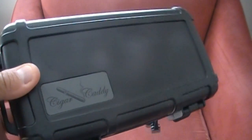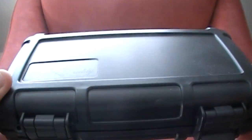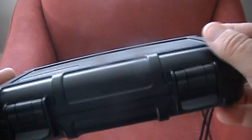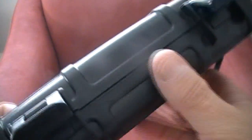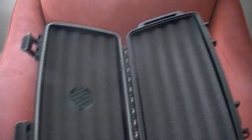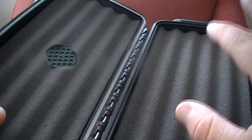Here we have the Cigar Caddy Travel Humidor. This cigar humidor has a nice hard surface on it so your cigars will stay well protected. It's got clasps on the side that you just pull open. It's foam lined so you can fit up to six cigars of different shapes and sizes. The foam liner keeps them packed nice and tight so they won't rattle around when you're traveling.